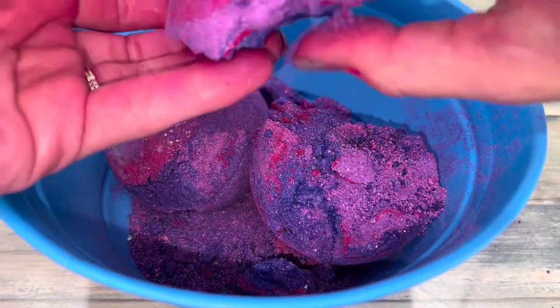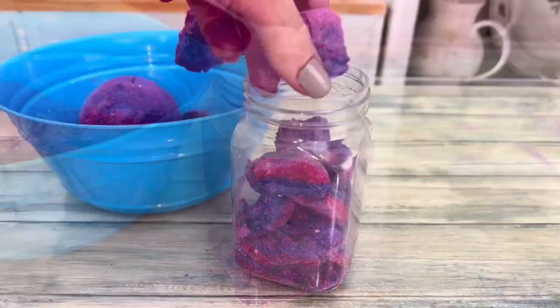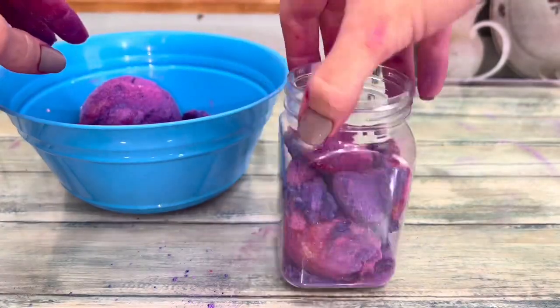If all else fails, you can recycle the powder for bubble bath, bath soak, bath bomb chunks, layered bath bomb dust, or just use the powder and chunks as they are.